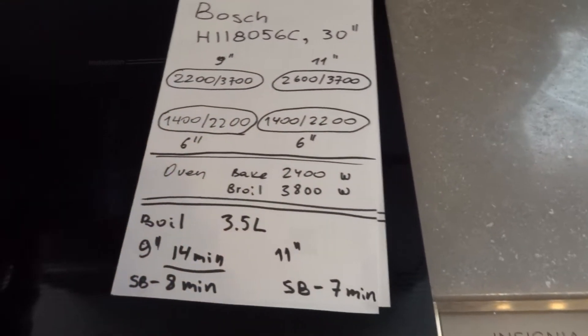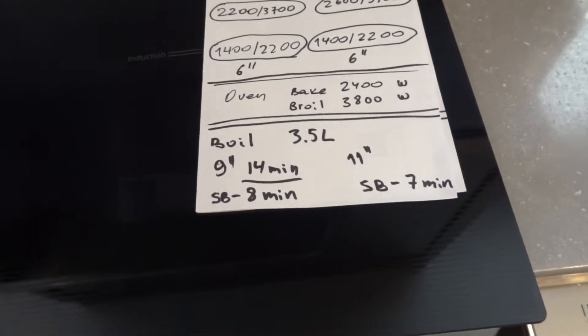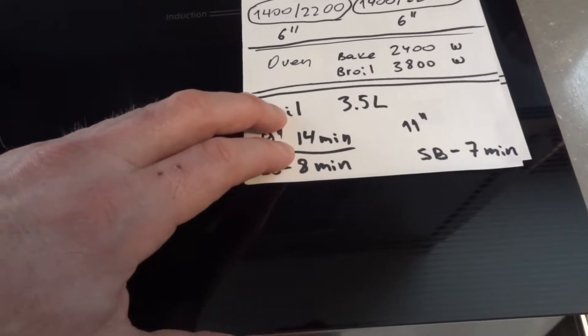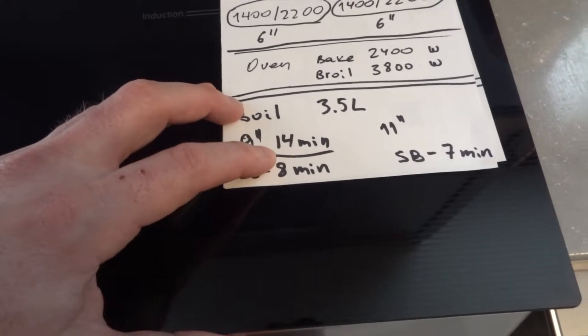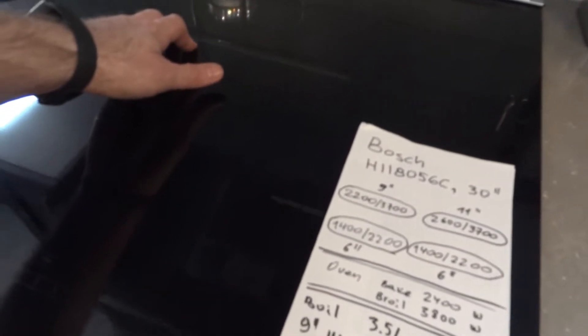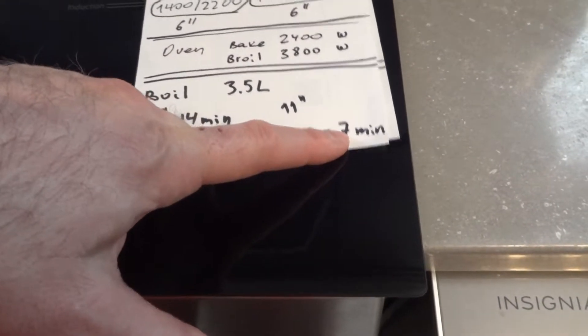Talking about boiling water, I put 3.5 liters of water on the back left element. With a cover on top, it took about 14 minutes in normal mode and 8 minutes on speed boost. On the center 11-inch element, it took 7 minutes on speed boost.